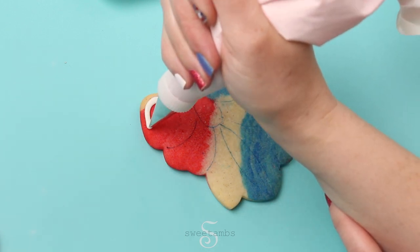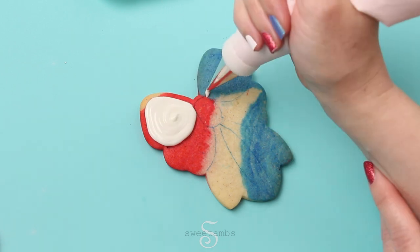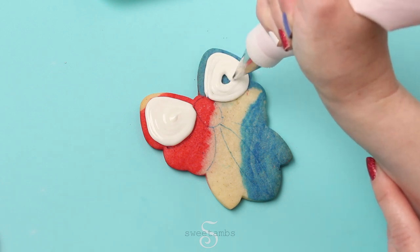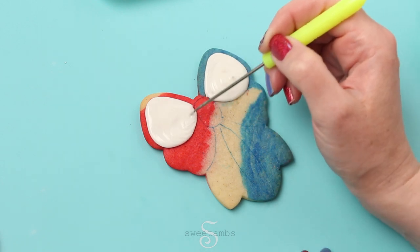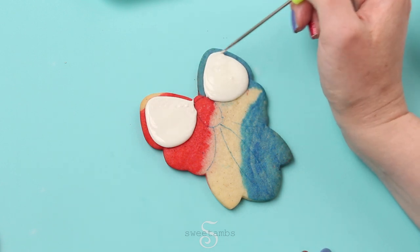This is fluid consistency royal icing and a decorating tip 3, and I'm just icing the top two sections first. If you want to learn more about how to make royal icing and different icing consistencies, you can take a look at my online class called Royal Icing 101 — the link is in the description.